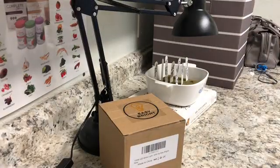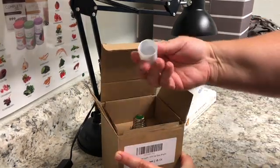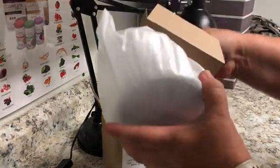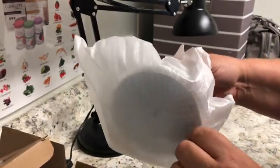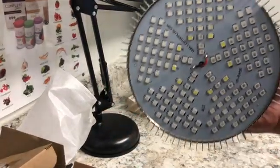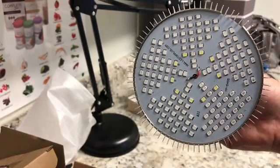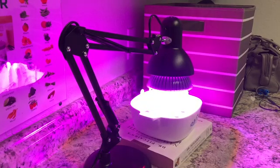I'm going to unbox this grow light, which is what Easy Bright told me to do. There's a little protective cap and some packaging that kept it nice and secure. And here we go — oh, that's kind of cool, look at that. If this works for like 25 bucks, this will be so cool. This whole setup is cheap and easy.